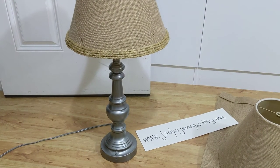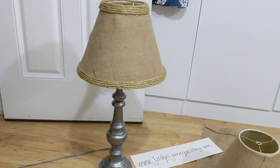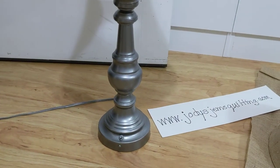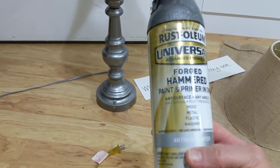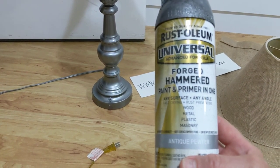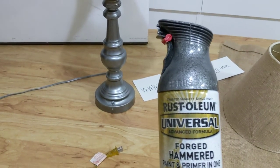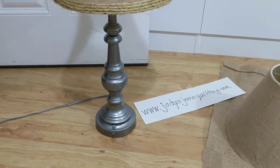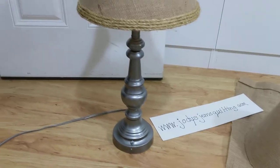I didn't want to throw the lamps out since it's still a guest room, so I decided to recover them. I'm not sure I'm thrilled with the color combination, but this was fun to do. I used Rust-Oleum Forged Hammered paint and primer in one — I've used this for a lot of things including plastic. I usually spray it outside, put something under a drop cloth, and spray it thoroughly.